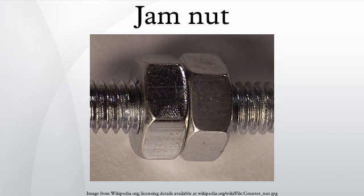Jammed nuts can be unreliable under significant loads. If the inner nut is torqued more than the outer nut, the outer nut may yield. If the outer nut is torqued more than the inner nut, the inner nut may loosen up.